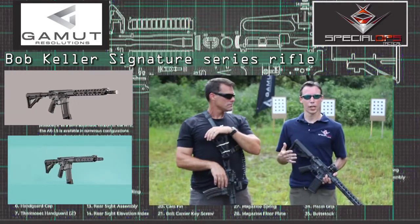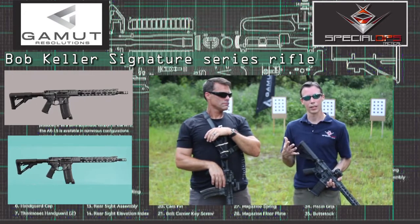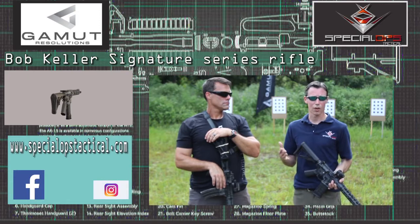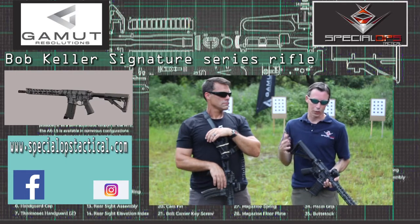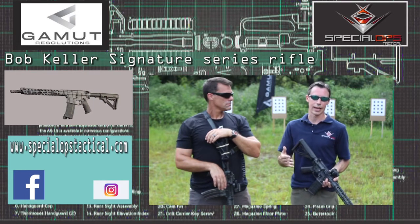We're currently expanding Special Ops Tactical along with our products. We try to come out with at least five products every year, so be sure to stay tuned and check us out at www.specialopstactical.com, also our Facebook and Instagram for an inside look at what we're doing. We're never complacent and never satisfied with where things are — we're always pushing the envelope, pushing forward with our engineering, our design, and our manufacturing.